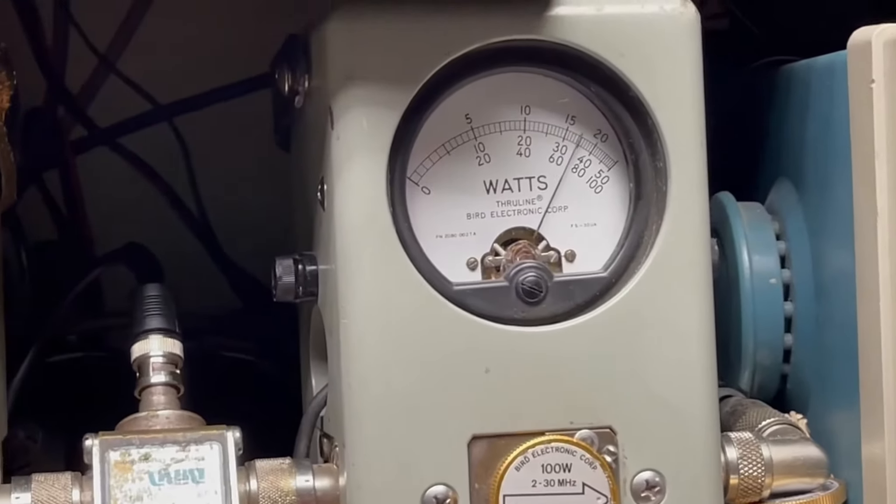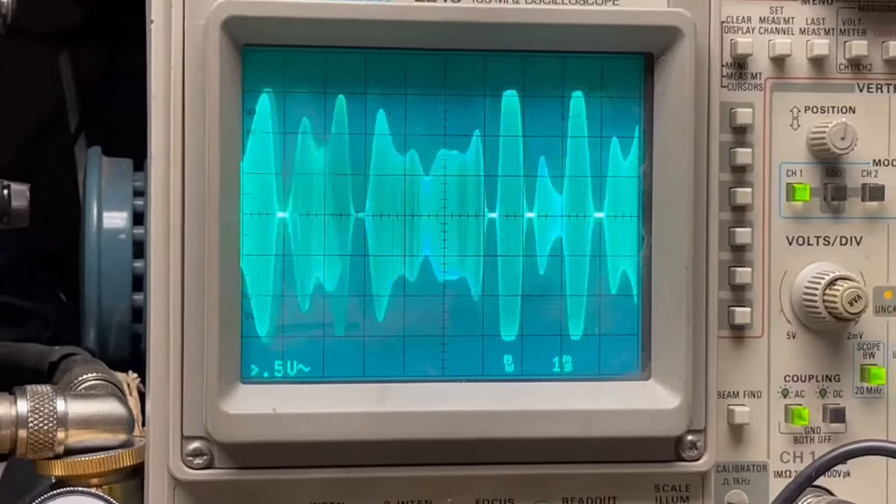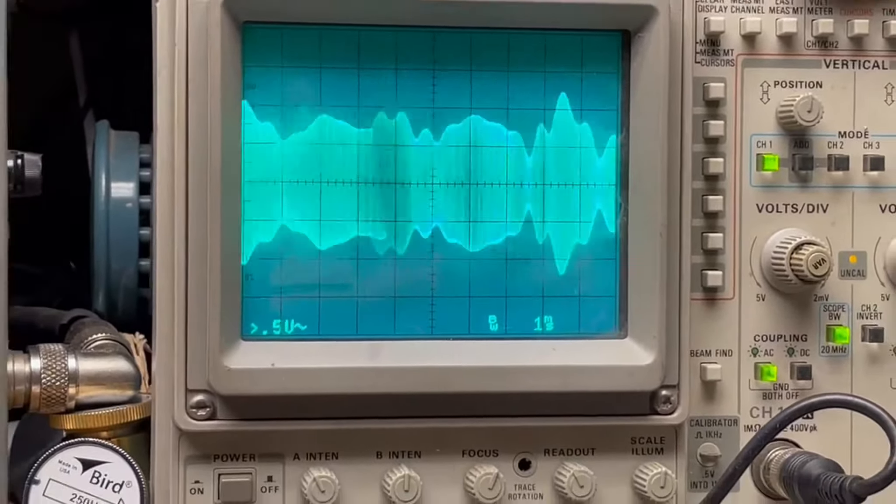Audio check, check, check, check. Audio: 1, 2, 3, 4, 5. Audio check, check, check.